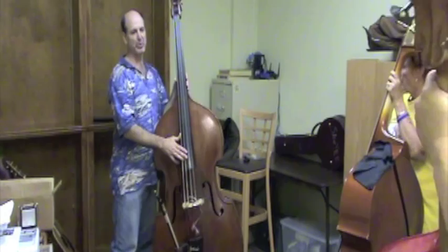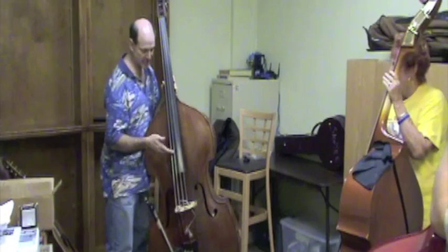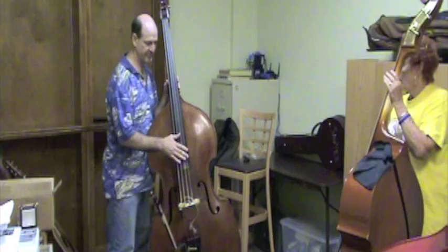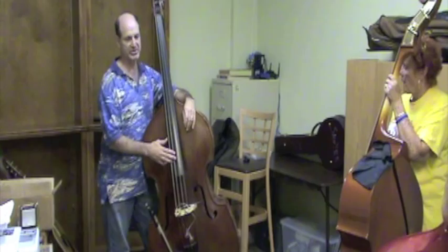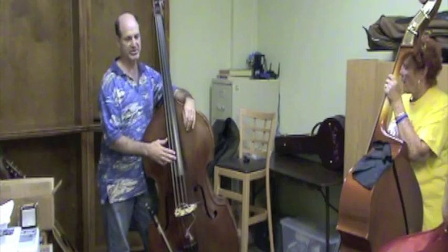You want your hand to come down so that your finger is poised to play whatever string you're fixing to play. Avoid that extra little move — especially when you get faster, you just don't have time to do it. When you come back down, have your finger come down right over that string.